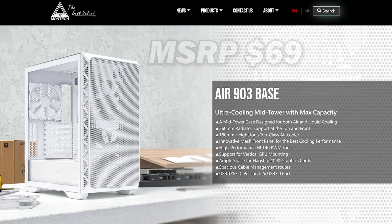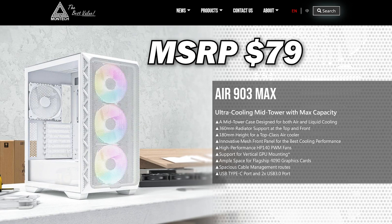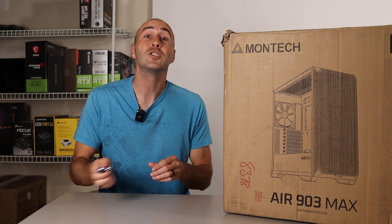Each of these models comes in either black or white. The white versions add another $4, so it's $69 for the base in white and $79 for the max. There's a lot to talk about here and I'm excited to get started, so let's do this.